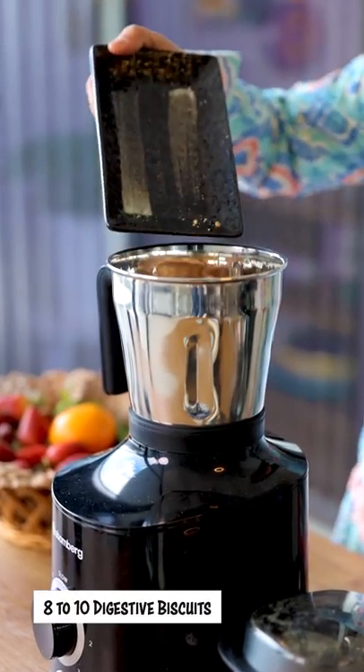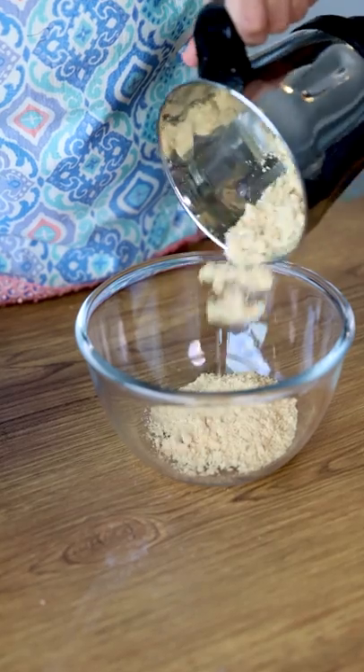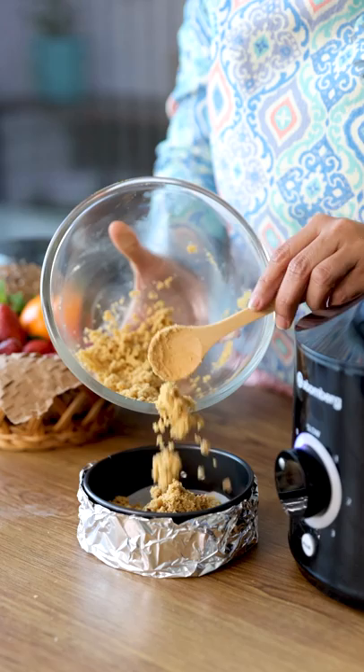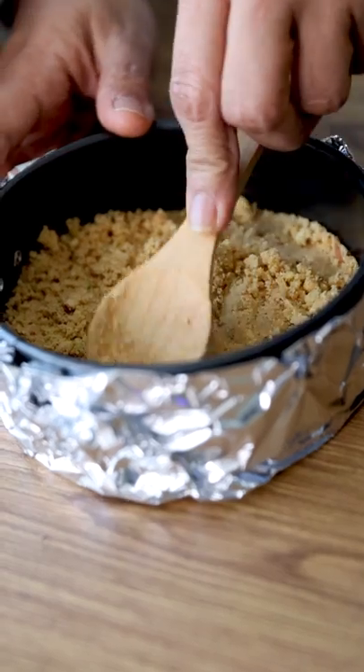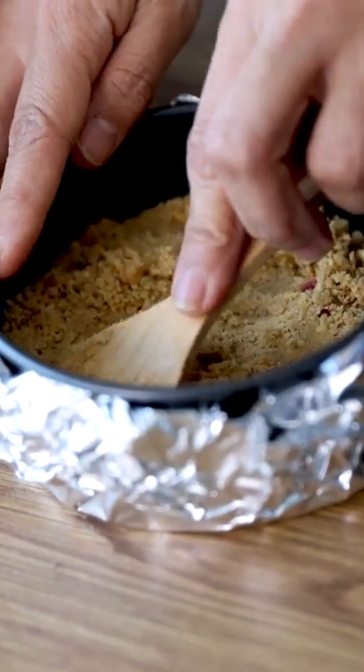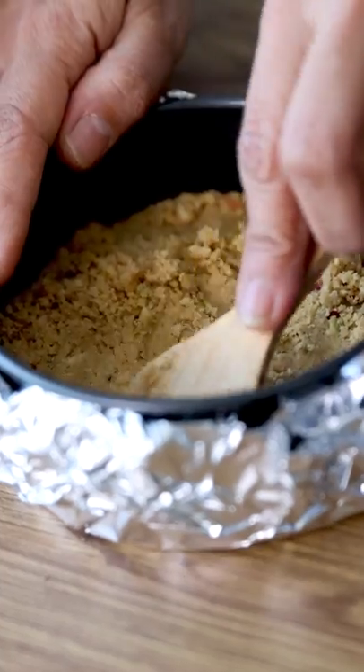Grind the digestive biscuits to make a fine powder. Now let's mix the biscuit powder to the nuts along with some butter. Spread this mixture on the cheesecake mold and press it using a spoon so that it is nicely compressed — this is a very important step. Put this mold in the freezer for 20 to 30 minutes.